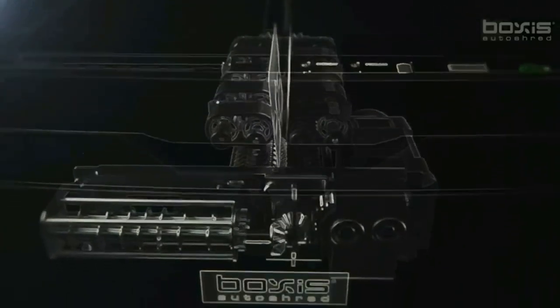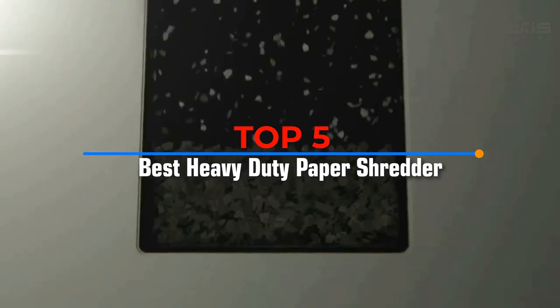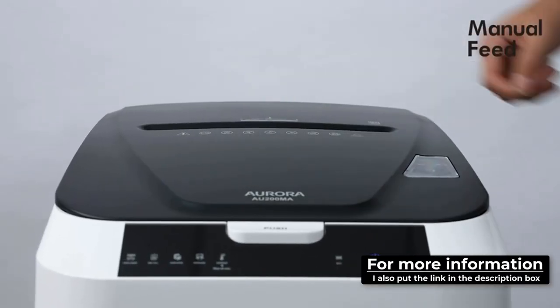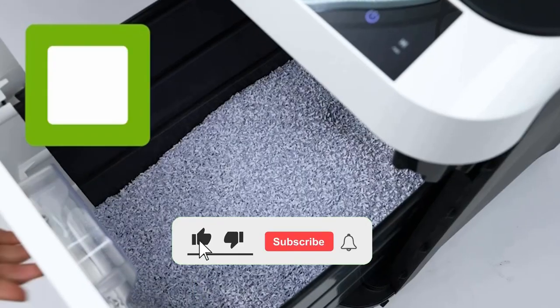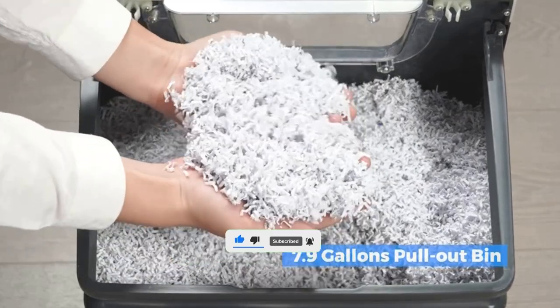Hello viewers. In this video I will be presenting a review of the top 5 best heavy-duty paper shredders for commercial use. For more information, I have also included product links in the description box down below. Make sure to subscribe and turn on the notifications bell for more videos like this. Without further ado, let's get started.